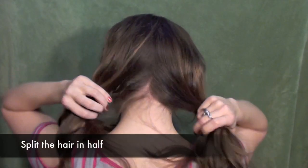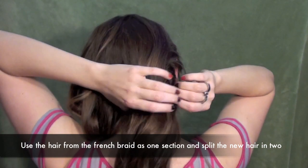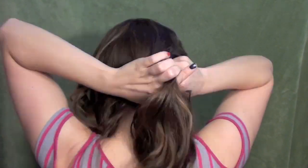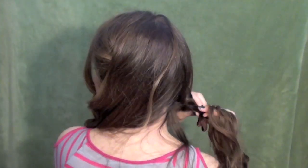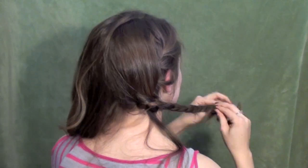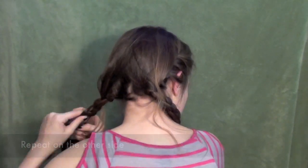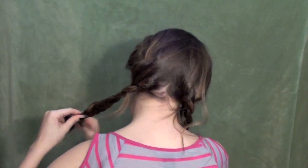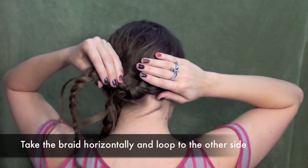Then let the top down and split it in half. Take the hair from the braid as one section, then split the new hair in half. You now have three sections for your new braid — braid all the way down. I decided to do it this way so you wouldn't end up with an ugly part line in the middle of your head, and it makes it a little more true to the original style as well.